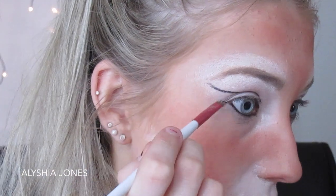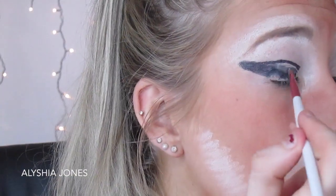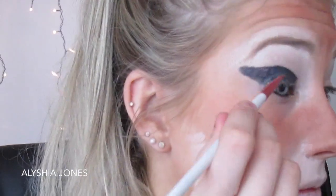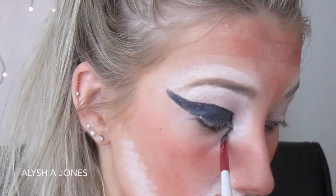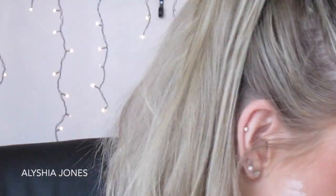I'm taking the Maybelline eyeshadow gel liner and creating a huge wing flick, filling it in all over my lid because the tiger has black eyes like this. I'm trying to imitate the shape I see in the picture, then bringing it in on the inner corner and underneath, attaching it back up to the wing with a spike look at the bottom.